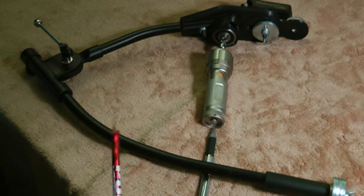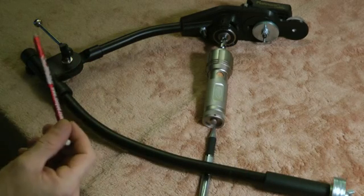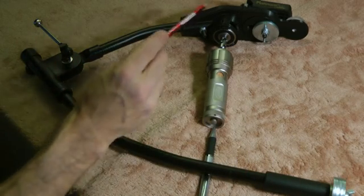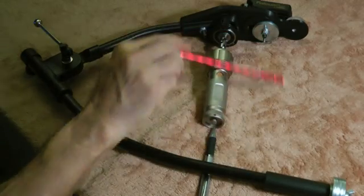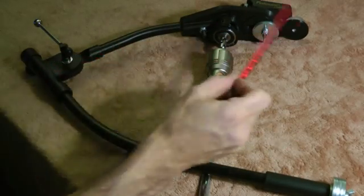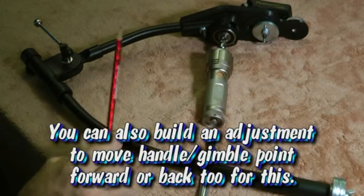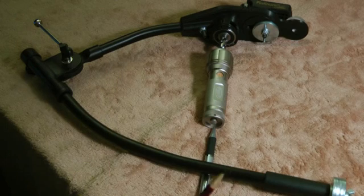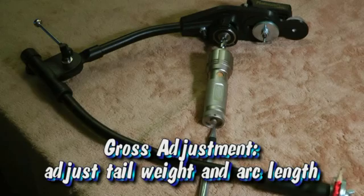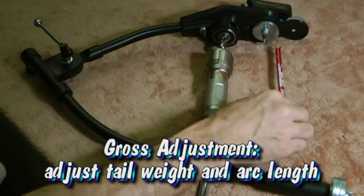You want your system to be slightly bottom heavy. The adjustments that do that: I've made it so I can add a tail weight, add a nose weight, and I can also adjust my arc length, which I think is a pretty important feature to have. I can also adjust the camera placement forward and back or left to right behind the seesaw point. The gross adjustments are going to come mostly from tail weight and arc length.